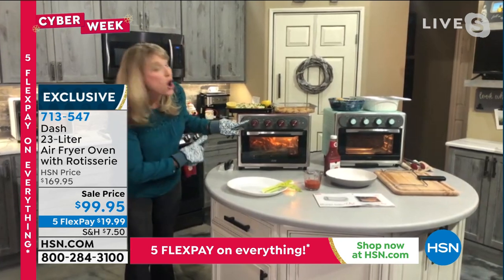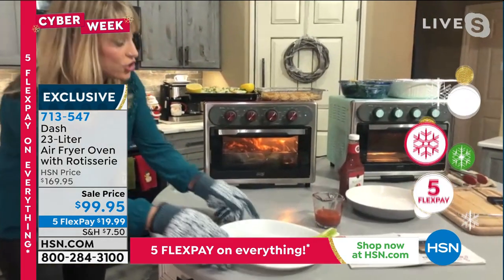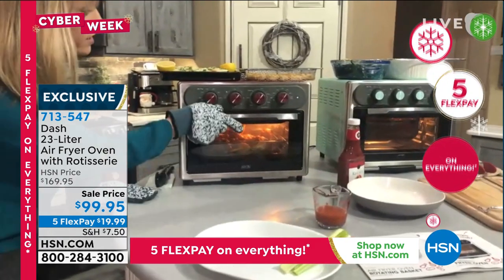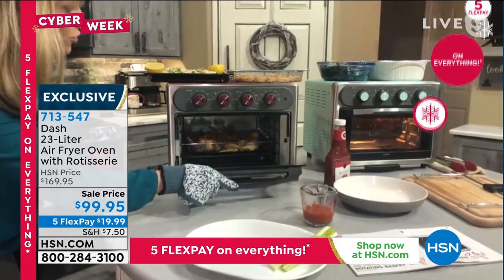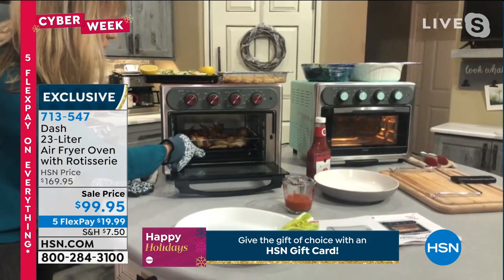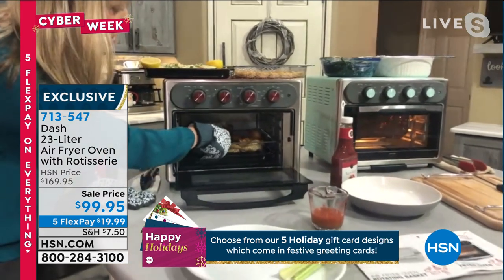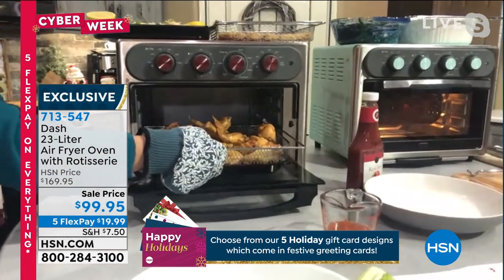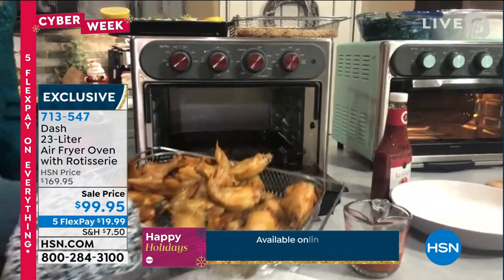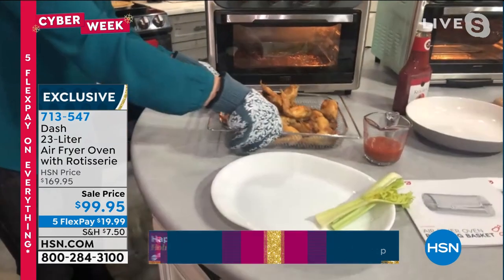This one is your amazing air fryer, but it's also going to bake, convection bake. It'll do six slices of toast — to me that's huge. It'll do bagels, it'll do whatever you want. You're getting all the accessories as well. Here's the air fry basket — are those not the most beautiful chicken wings you've probably ever seen?